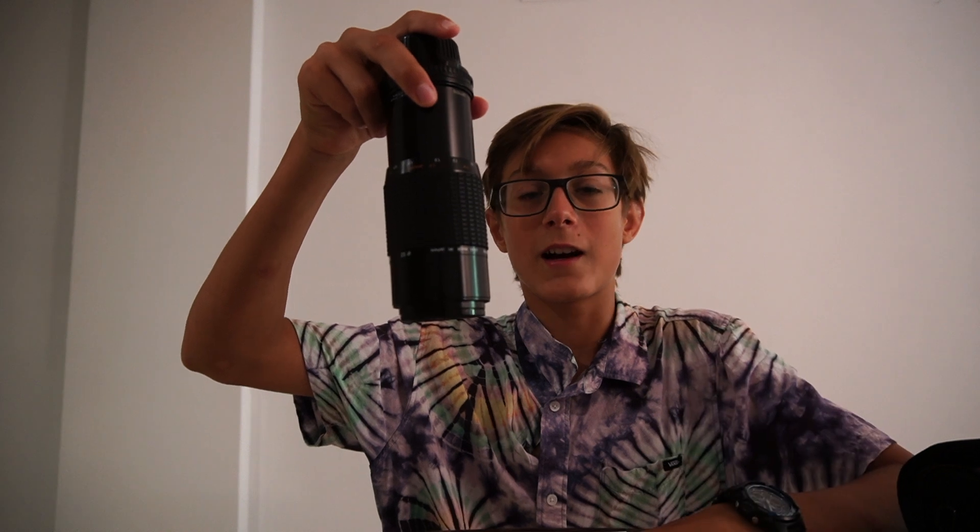Now let's talk about the cons on this lens. The biggest problem I have with this lens is lens creep. I absolutely hate lens creep. I was trying to do some bird photography a few days ago — there's a tree in front of my house which looks good when you're shooting at 135mm. And when I lowered my camera it went all the way to 210mm, and I had to focus as well as adjust my focal length. So I missed a few shots because of that.